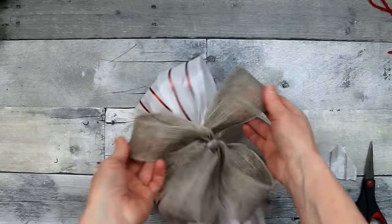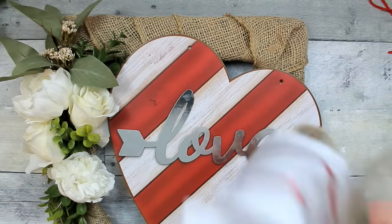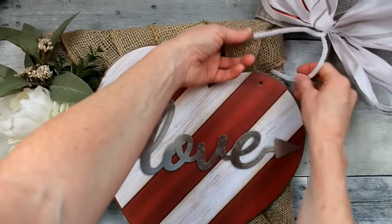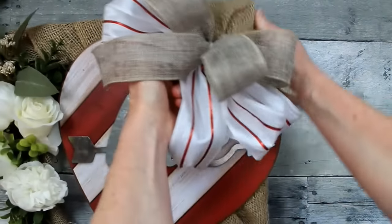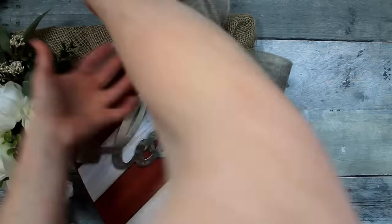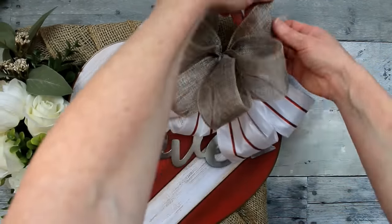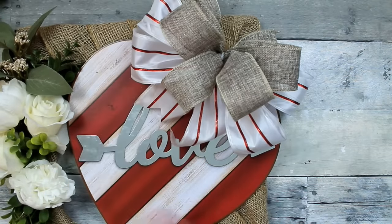Then you can start fluffing out your bow. It's going to go right off to the side. I'm taking that wire stem and going right through that corner piece of burlap, twisting it on and poking it through the back. No glue means we can reuse this wreath form for other things. I'm just cupping under the edges to give a little more volume — and there's our pretty bow.